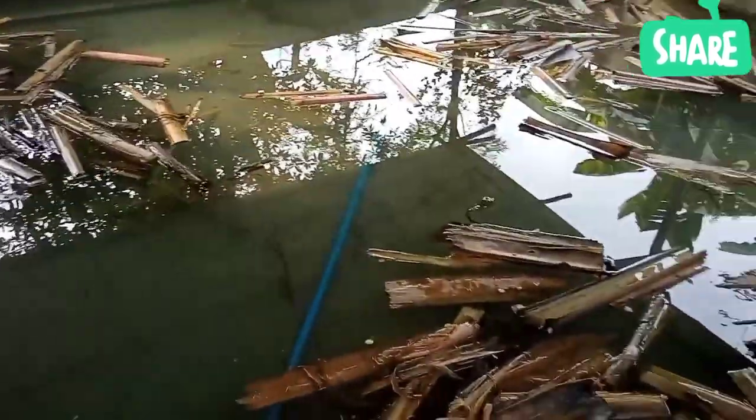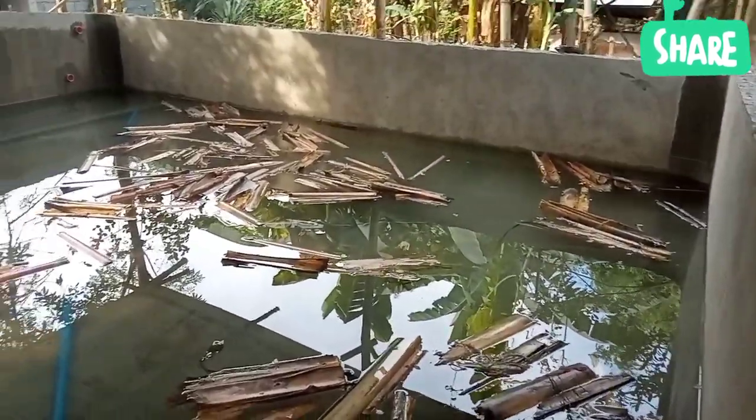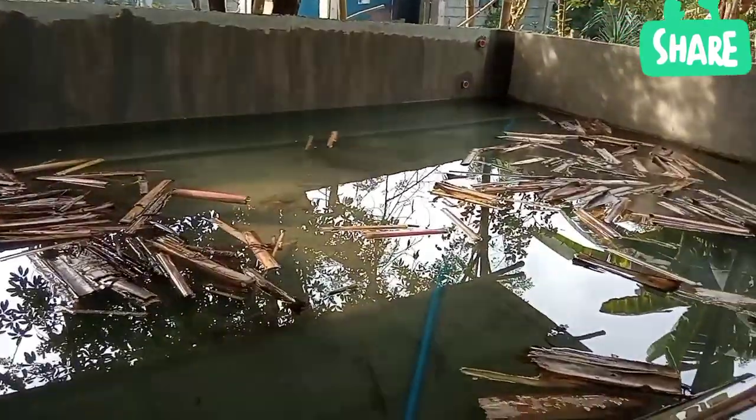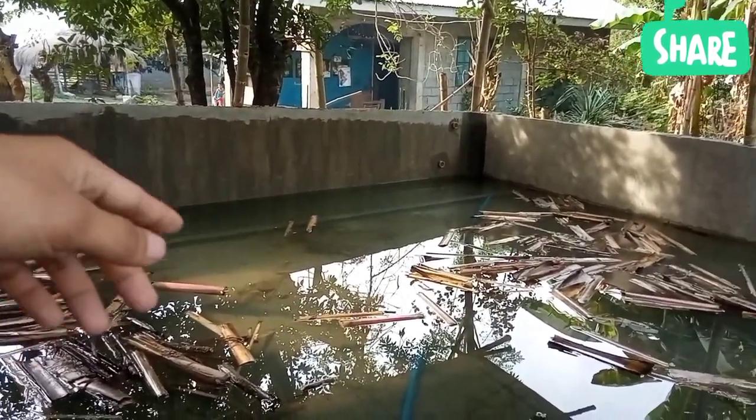Dito naman po sa kabila, 5 days na pong nakababad pero mayroon na din pong kitikiti. Ito naman po yung susunod na lalagyan po ng lupa. Yung canal andun po, same lang din dito — ganun din po yung ginawa dito sa concrete pan na ito.